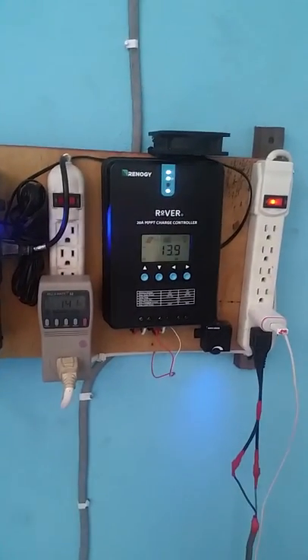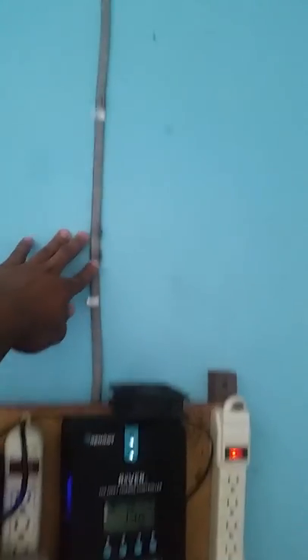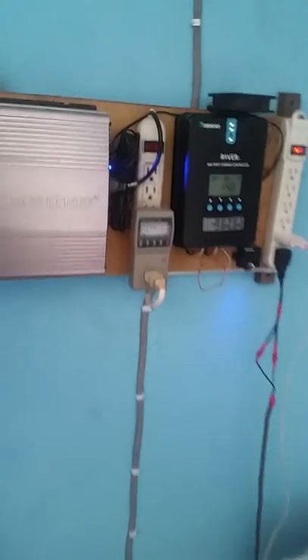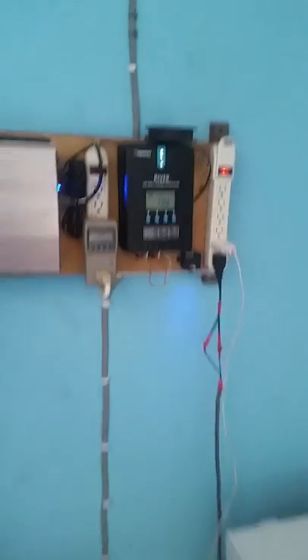Thank you guys, and I will see you in another video. We are entirely off-grid, properly wired. I will see you guys in the next video when I upgrade my system from 12 to 24 volt. Thank you guys for watching.